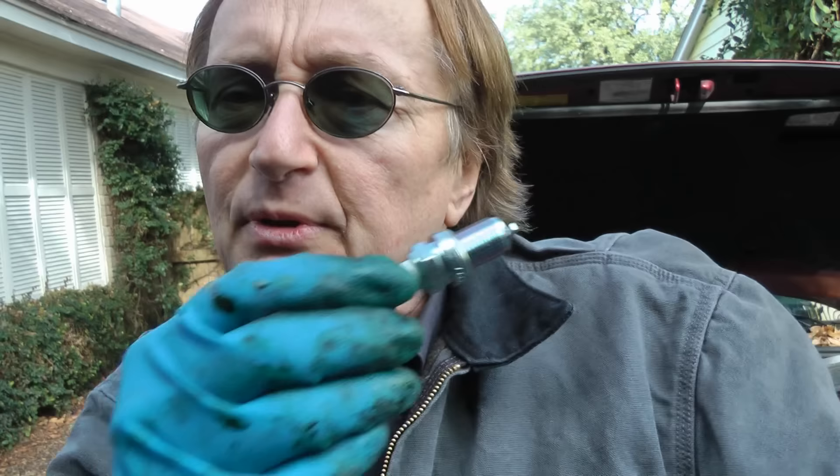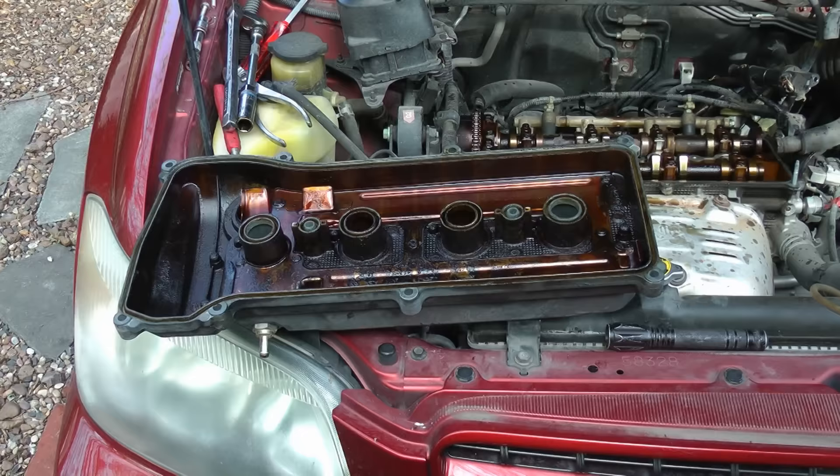Here's a tip about new spark plugs: you'll notice these newer spark plugs have metal that's coated, so you don't need to put any type of anti-seize on them anymore. The coating keeps them from sticking in the engine. Just put them in, bolt them up snug, then give them just a little extra turn.